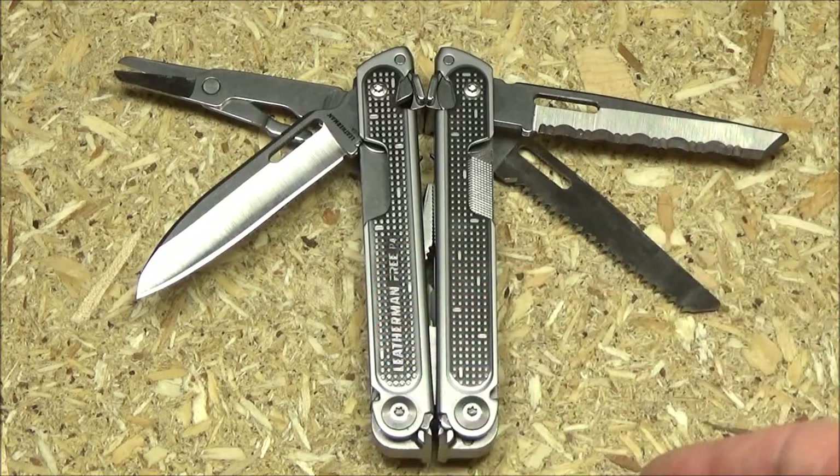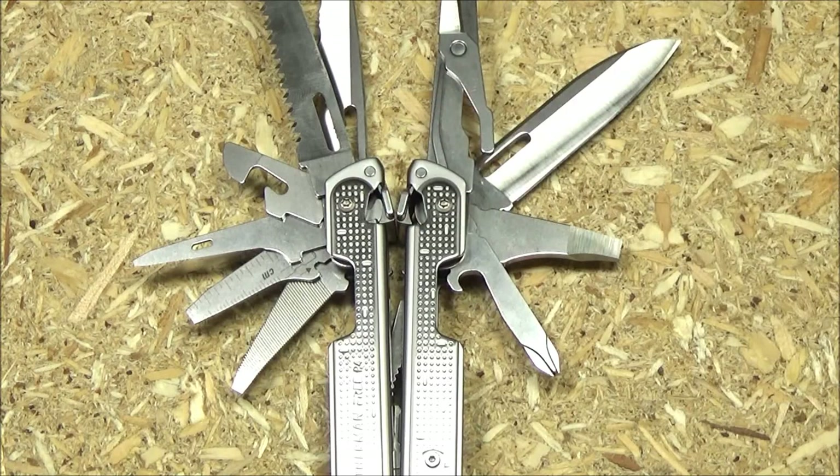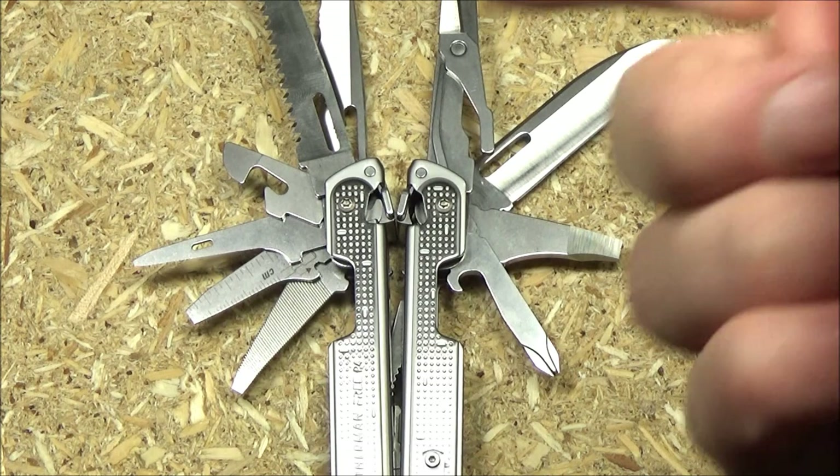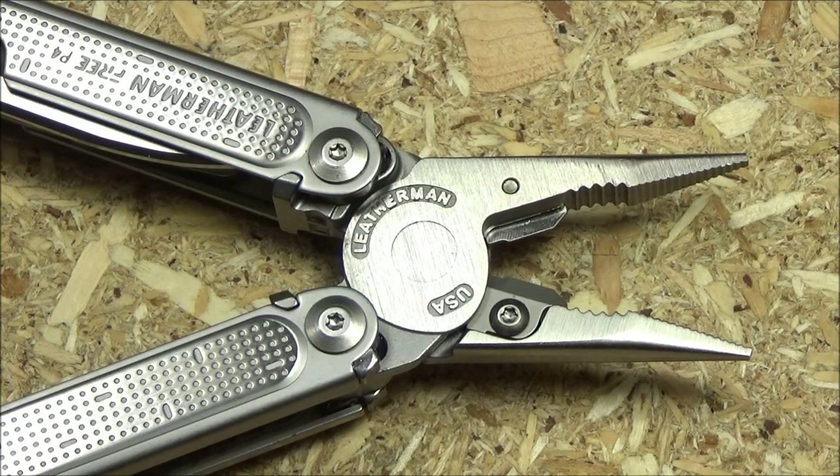In the four longer slots, it's got plain edge blade, serrated blade, wood saw, and scissors. You've got your can opener, an awl with a little screwdriver tip, a ruler with a screwdriver tip, a two-sided file with another screwdriver tip. You've got the Phillips screwdriver, bottle opener, package opener, and pry tool for your smaller tools. There's also a wire stripper on one of those as well. And here you see the soft wire cutters, the hard wire cutters, the needle nose pliers, the regular pliers, and an electrical crimper.